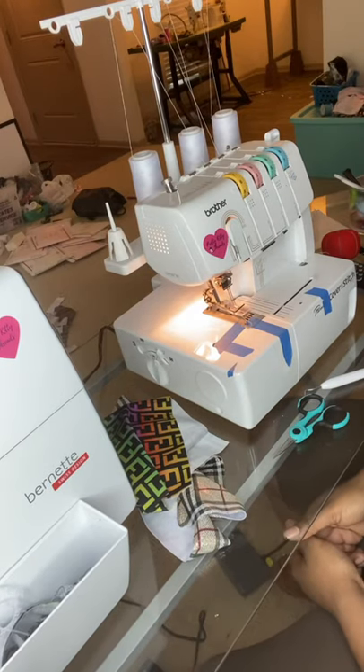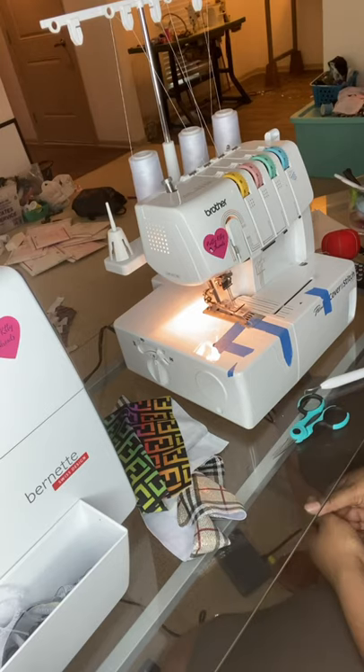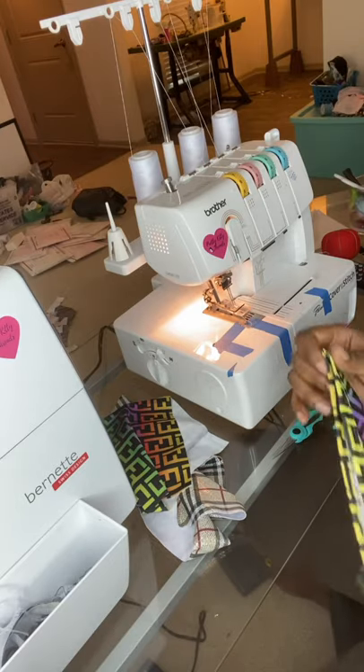Hey guys, welcome back to DIY Exotic Wear. My name is Tierra and I'm the owner of Pretty Kitty Threads. I am an exotic wear seamstress and I also teach how to start your exotic wear business.